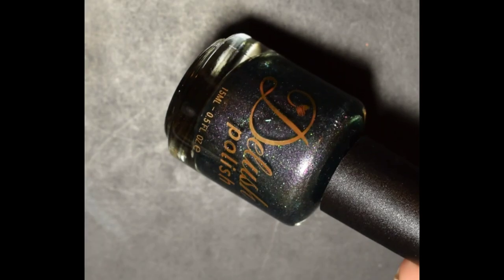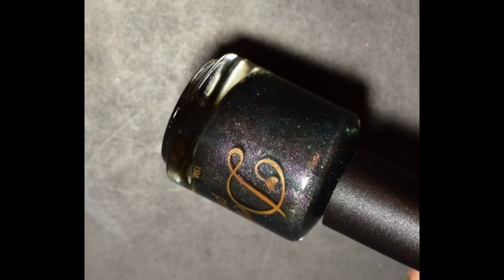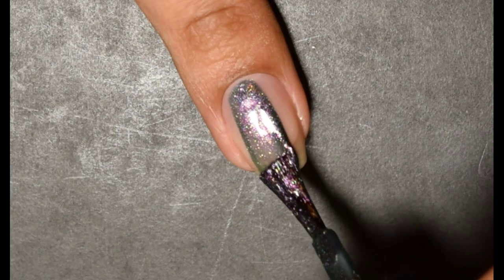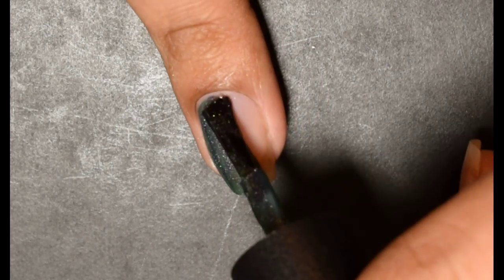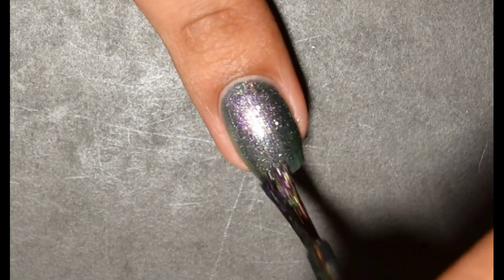The next polish is Lush Polish Want to Play a Game. It is inspired by Saw. The official description is an emerald green multi-chrome magnetic infused with glowing purple to pink aurora shimmer along with an accented lime green and iridescent flakies. The cap on this is at 350 bottles and the price is $12.50.